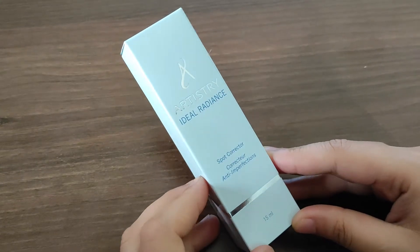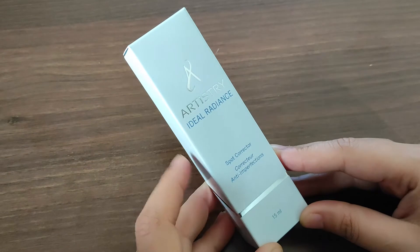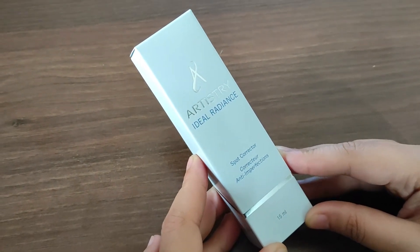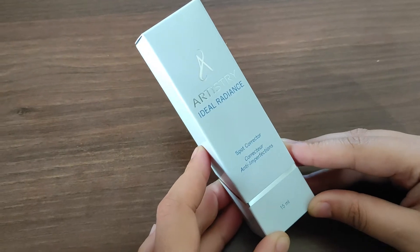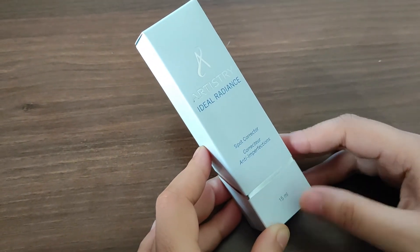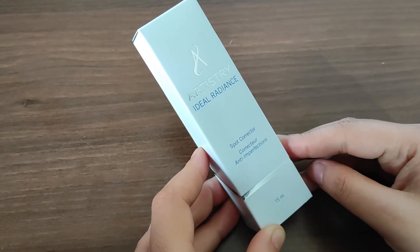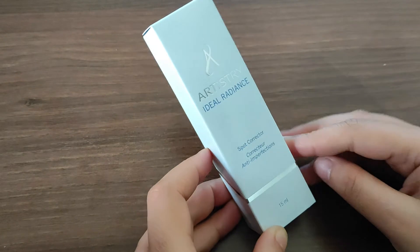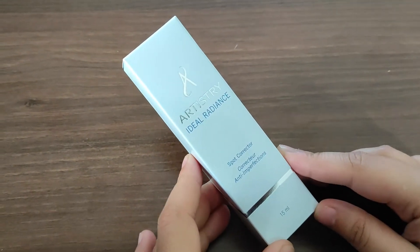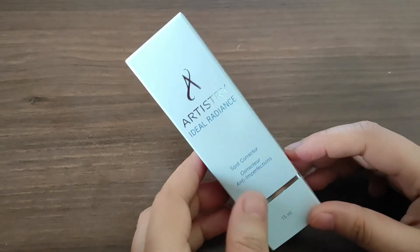Hi guys, welcome to my channel. Ajam Artistry Ideal Radiance Spot Corrector ka review karenge. Yeh product M is sale karti hai through its distributors, and you can also log on to the website and purchase this product from there. For a 15 ml of Spot Corrector, you will have to give 3149 rupees. Aapko yeh discount per bhi mil sakta hai by becoming a preferred customer or by purchasing this product from a business owner.